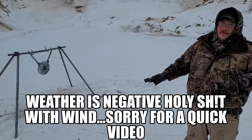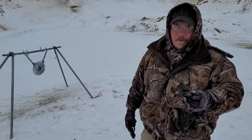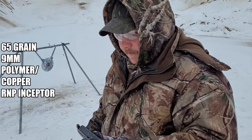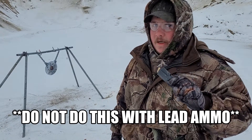Welcome to SL93 Outdoors — doing another ammo review. These are some reloads my buddy did up. They are 65 grain polymer frangible bullets. Do not do this with lead ammo.